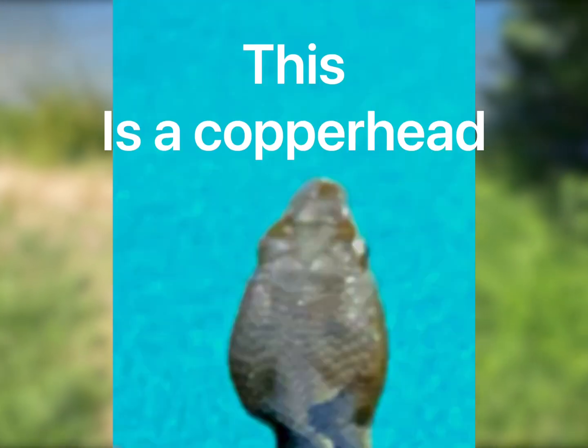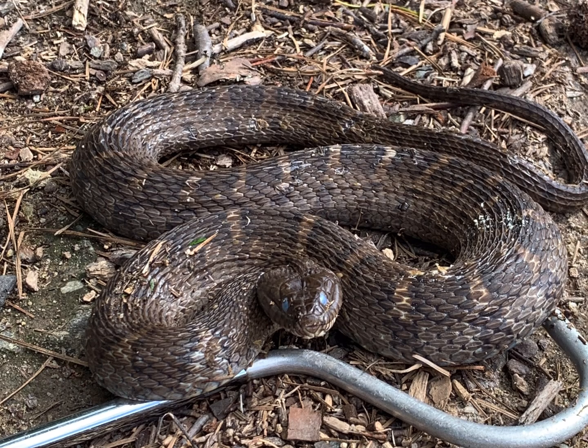A common myth is to look at the snake's head shape to identify whether it's venomous or not. But as we can see in this example, this is a harmless water snake flattening out its head — or as I call it, puffing out its cheeks — to look like a venomous snake. Remember: look at the eye placement near the top of the head, the large number of bands, and how they're not in a Hershey kiss shape. No Hershey kisses in sight — harmless water snake.